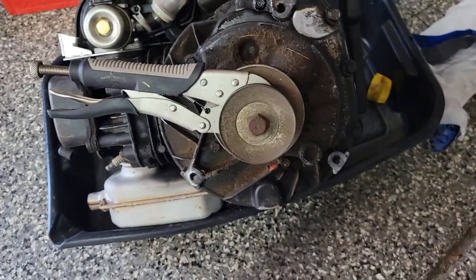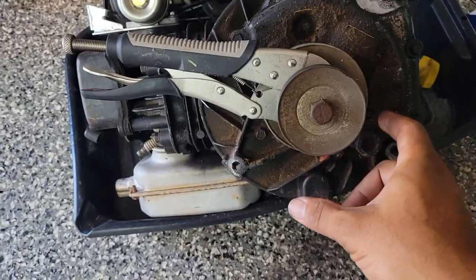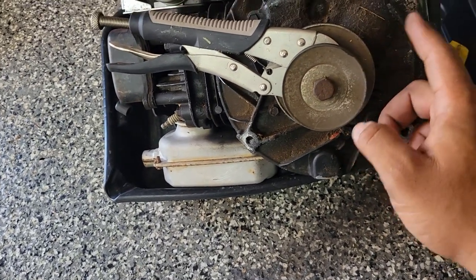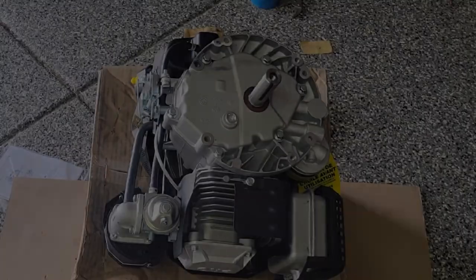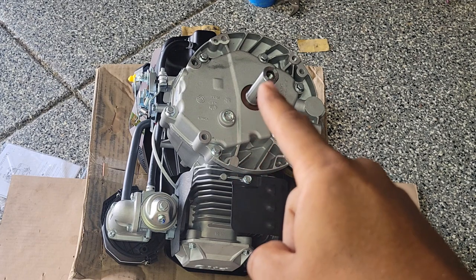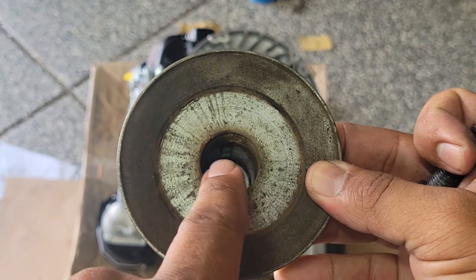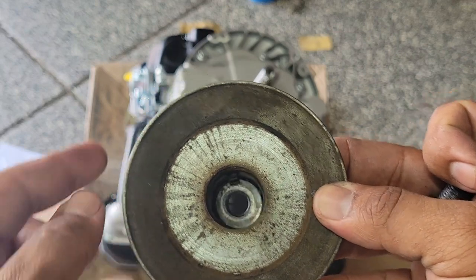Before you throw your old motor away, make sure you take off this pulley system — this is what all your belts attach to. You need to reuse this on the new motor, so go ahead and pull it off and add it to the new one. After you get your holes tapped, grab your pulley that was on the old engine shaft and attach it to this one. Pay attention to the keyway, which is a slot right here — your pulley system will fit right on there. There is a little slot inside that needs to line up with the slot on the shaft.